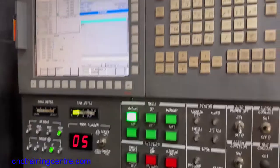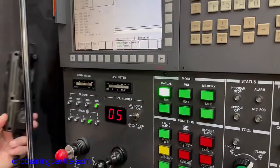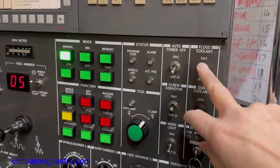First of all you'll need to hit reset, which will stop the spindle — you could use an M5 — and then we're going to turn off the coolant. So that's the coolant here, turn that off.